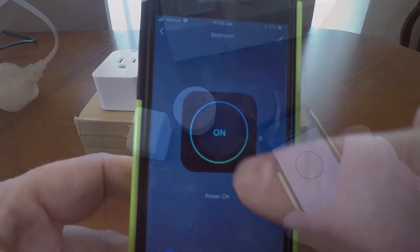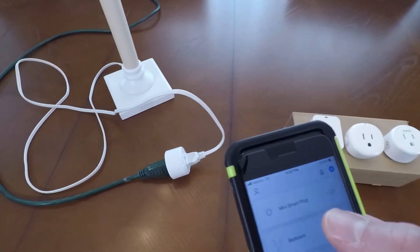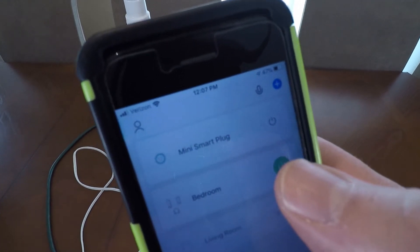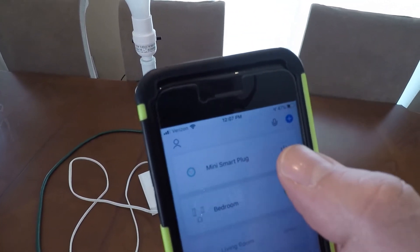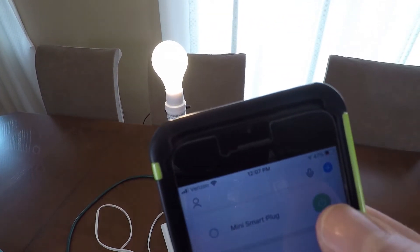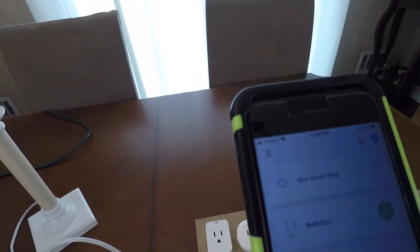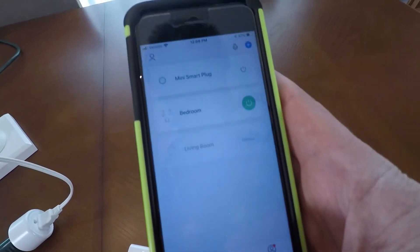You change it to power off — make sure the camera's catching that — and save. That's it. I just plugged a Gosund into an extension cord with this little lamp on it, synced it into the Smart Life app as 'mini smart plug.' All I need to do is hit this button to power it on and off. It's really that simple, and I was amazed at how great that scheduling app is.